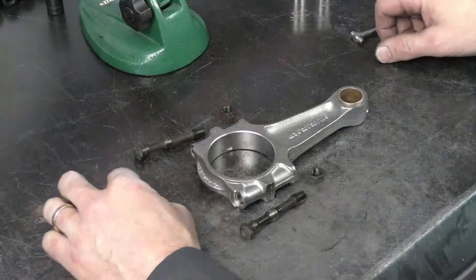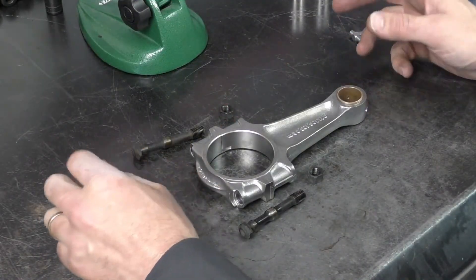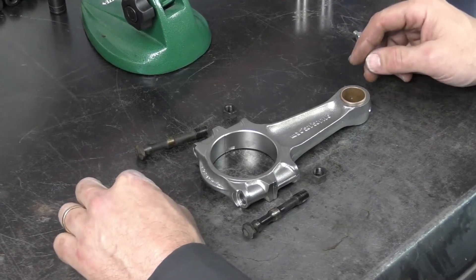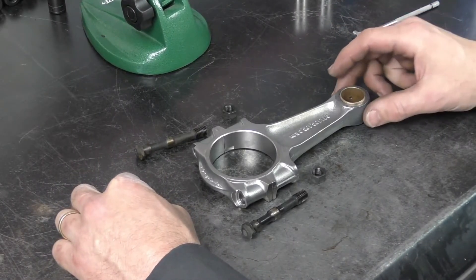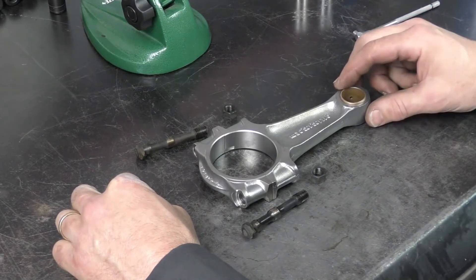There are two measurements that we want to check on our connecting rods, and this applies to any connecting rod in any engine. The first one is going to be our piston connecting rod bushing, and there are two ways to measure this one.